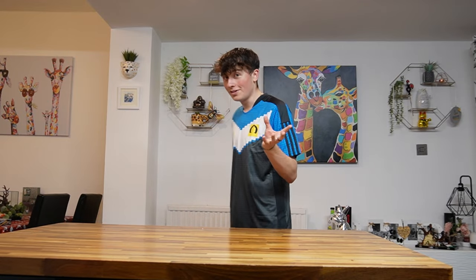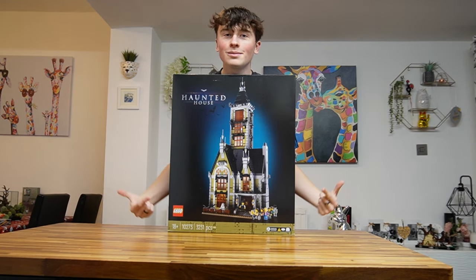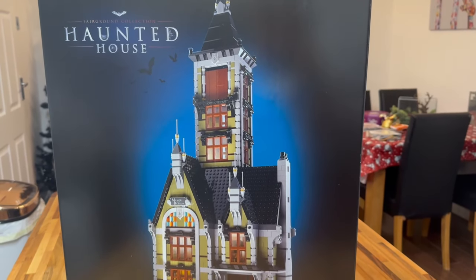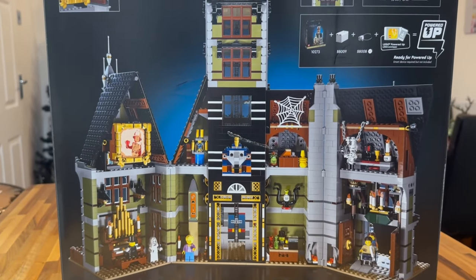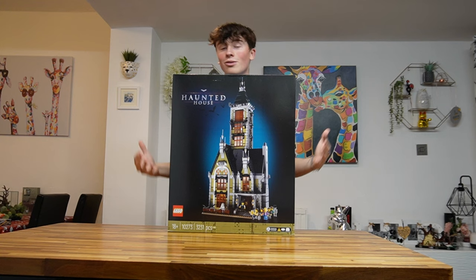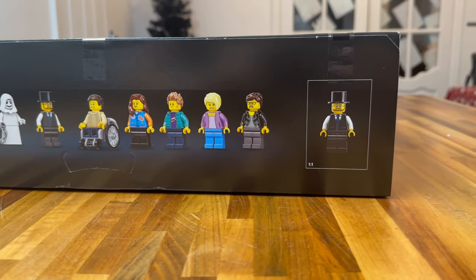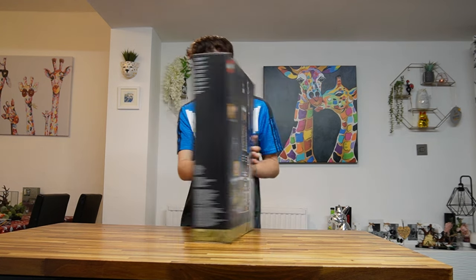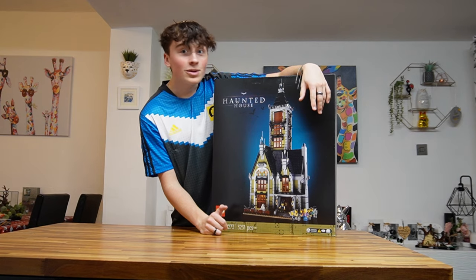Next up is one I'm very excited about — it is the Lego Haunted House. I absolutely love this set. I wanted to get it for Halloween but didn't have the funds. It's so massive and awesome. I'm going to make a section where it's like the scary house of the town in my Lego City. It comes with awesome minifigures and some cool features. It's around £240 and has 3,231 pieces — that is a lot. Very happy with this purchase, it's going to look great.